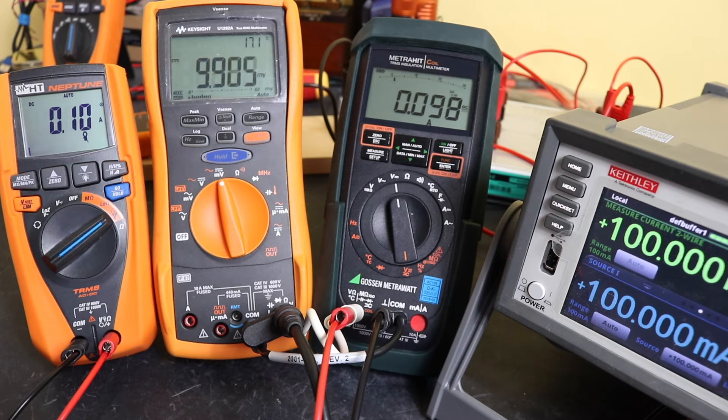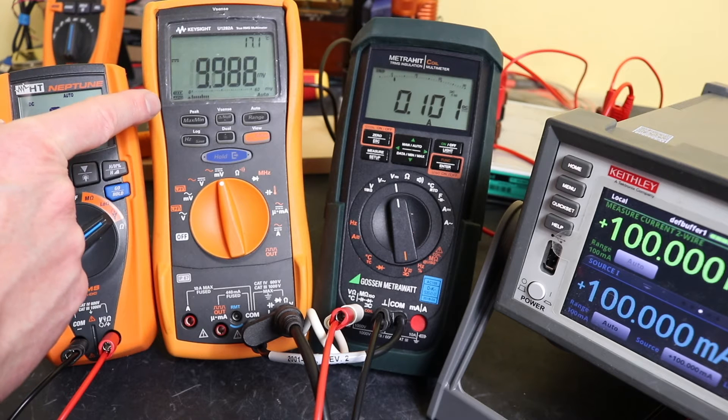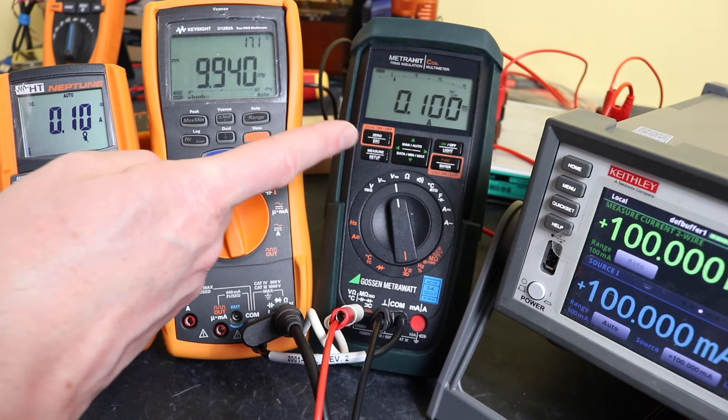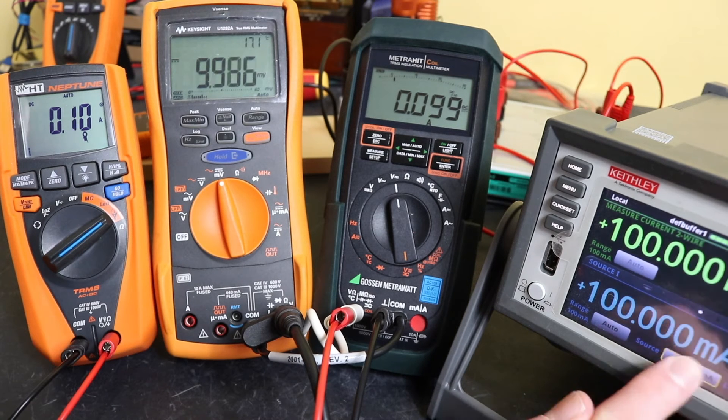So we'll switch it on — that should be 100 milliamps. So we've got 99.3 on one instrument, and smack on 100 milliamps on that one. I'm going to give it the benefit of the doubt — it's just on the band there.